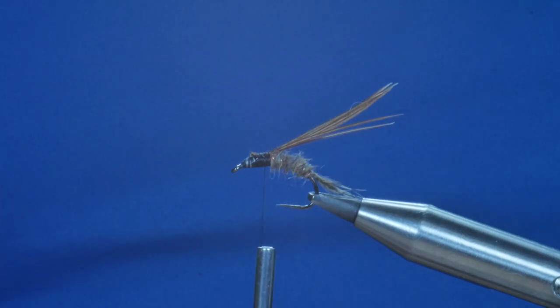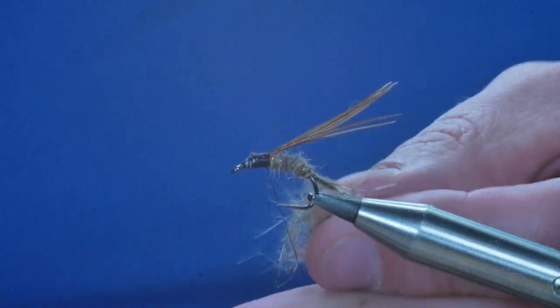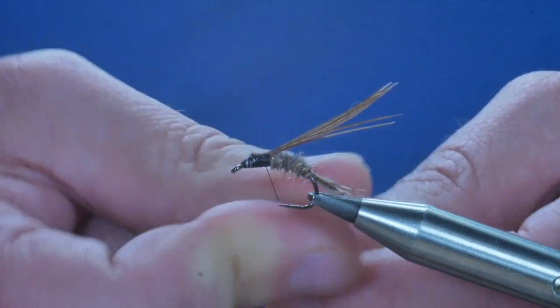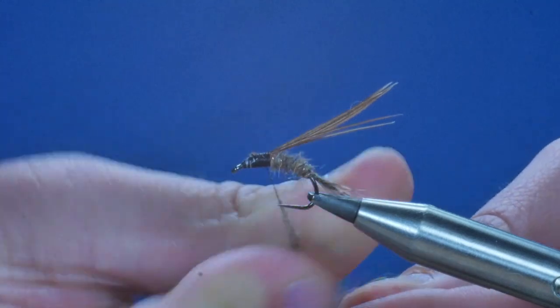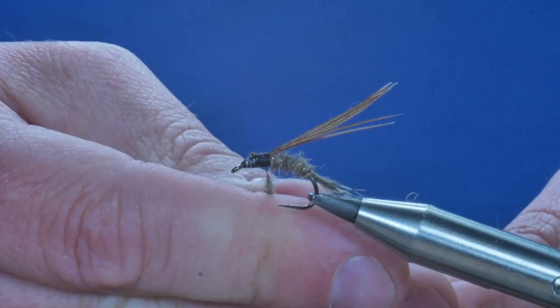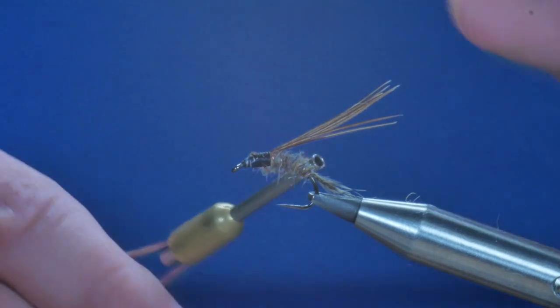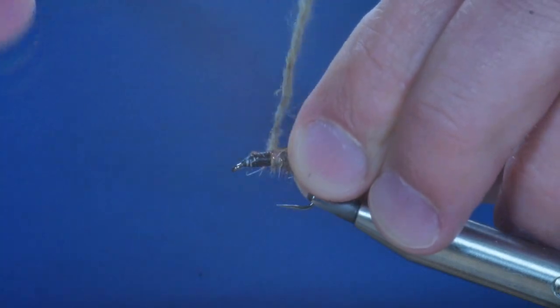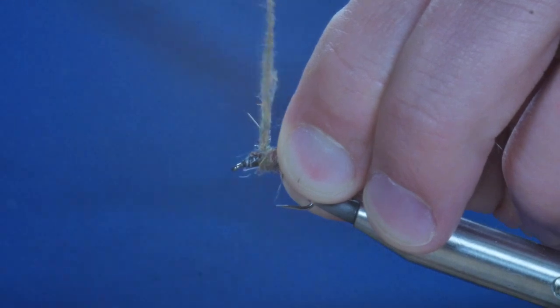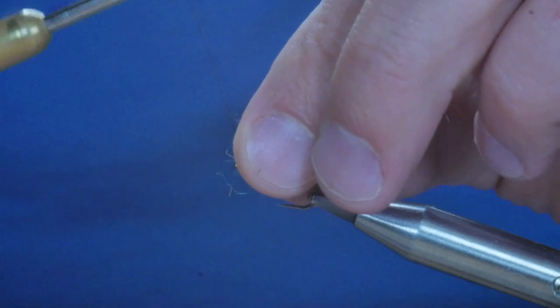Next I'm going to add my thorax material and, again, it's just another little pinch of the same dubbing. I've caught it on here and I'm going to dub that onto my thread, just work it up the hook. I hold my thorax cover out of the way while I get the first couple of wraps in, then bring it all to the front.